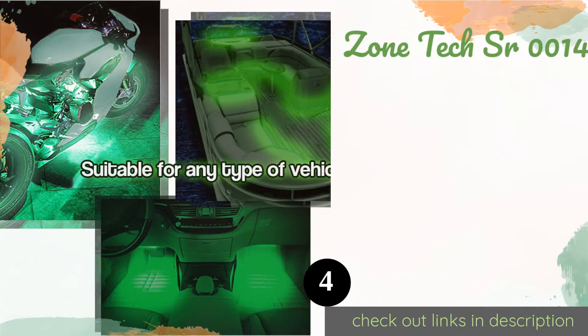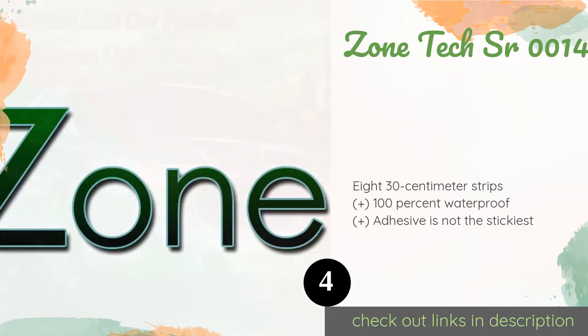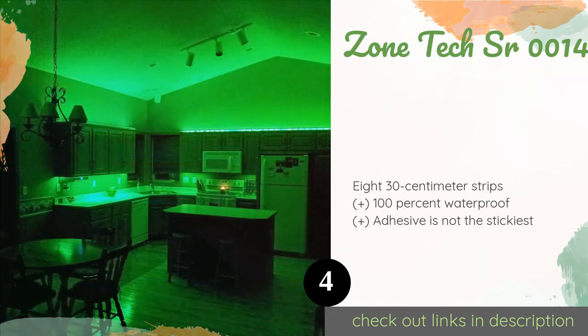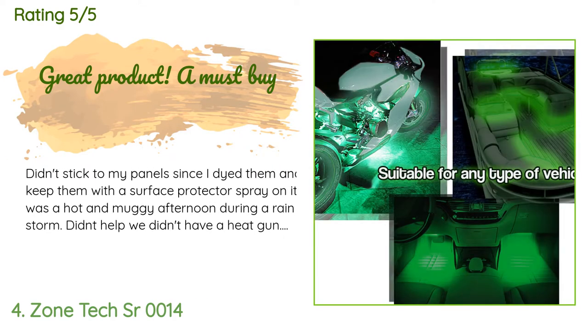Number four is the Zone Tech SR-0014. These render a stunning green glow and they can bend easily along with your bike's contours. You'll have peace of mind knowing they're designed with protective circuits to prevent overloading or heating up to dangerous temperatures. The price is approximately nine dollars. This product is rated 4.2 stars from 98 customer reviews.